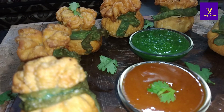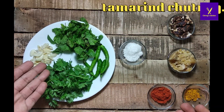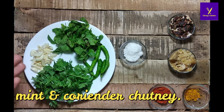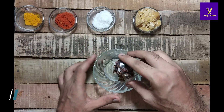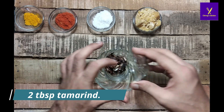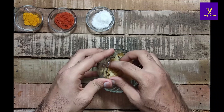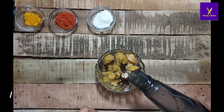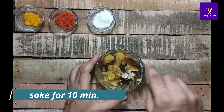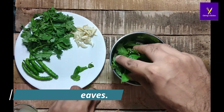First I'm going to prepare the chutney. Today I'm going to prepare two types of chutney: one is tamarind chutney and the second is mint and coriander chutney. For the tamarind chutney, I had taken one bowl and added two tablespoons of tamarind and two tablespoons of jaggery, then added water as per requirement, mixed, and kept it for soaking.